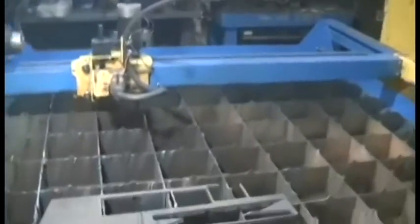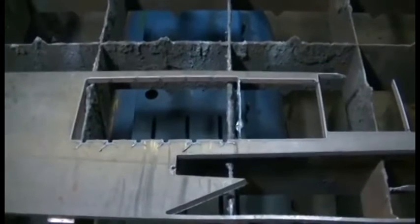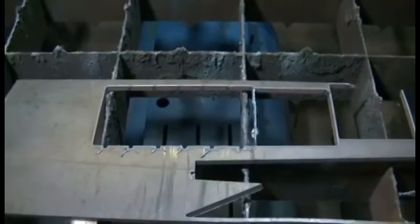And if you follow the plasma torch lead all the way over, you'll find a CNC plasma cutting table. I just used the CNC table along with the software to cut out the coupons or templates for the welding projects needed to complete the welding merit badge.